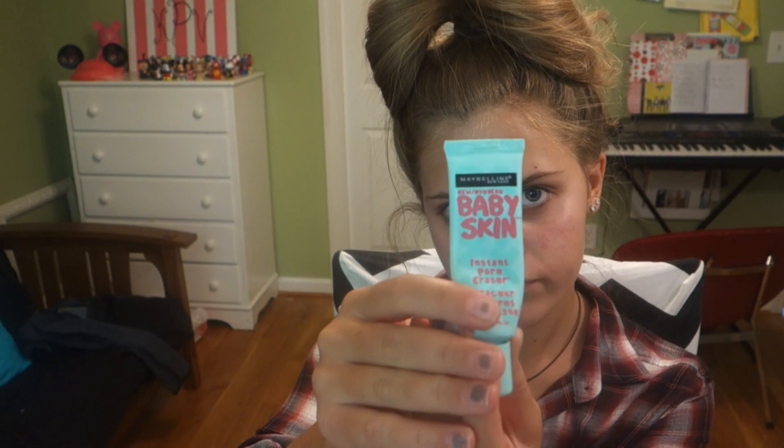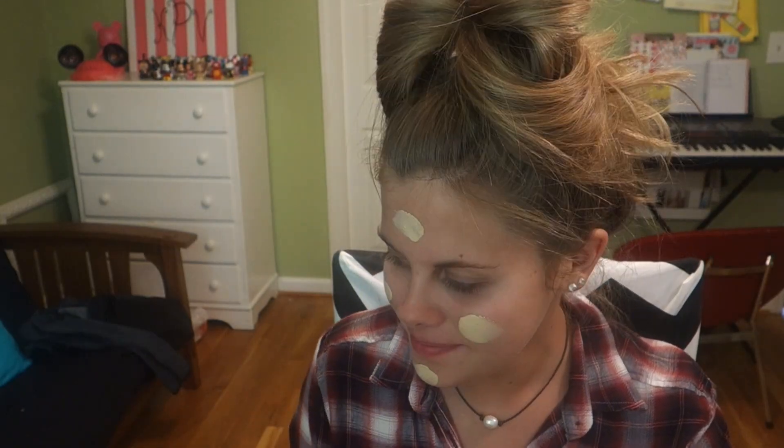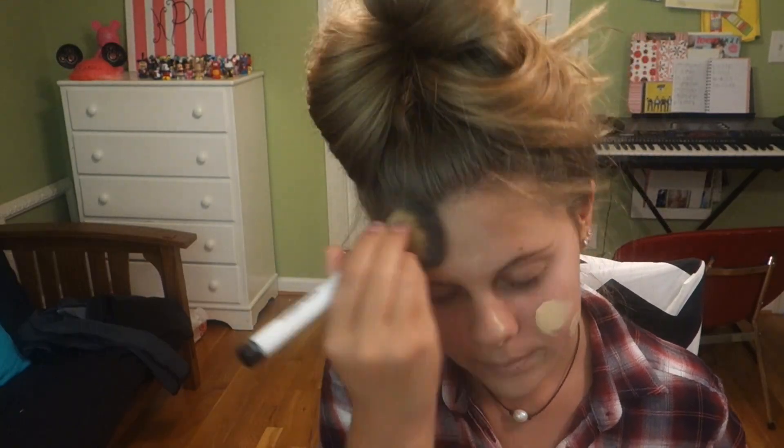To start off, I'm going to prime my face with the Maybelline Baby Skin primer to make sure my makeup will last throughout Halloween night. Next I'm using the Revlon Nearly Naked foundation in the shade Vanilla. You definitely want a shade much lighter than your normal skin tone because you're a zombie — you're dead, meaning very pale skin. Don't be afraid to get it on your lips too, because zombies don't have coloration there.